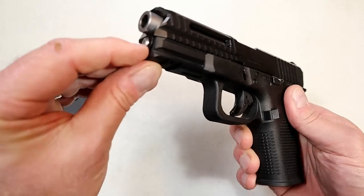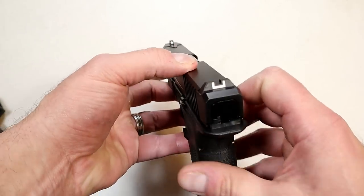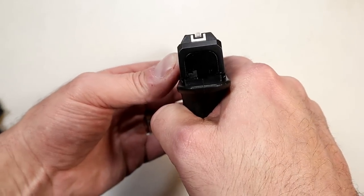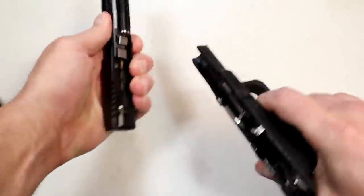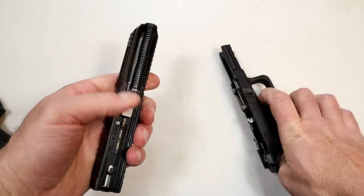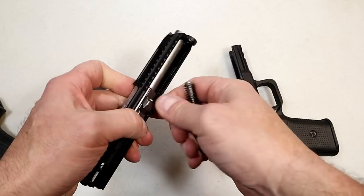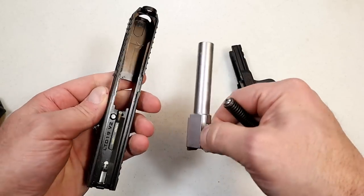There's a stainless steel guide rod — another aftermarket part people purchase from Lone Wolf all the time. It has Glock sights and extended takedown levers. We're looking at a four-inch barrel with a captured recoil spring and a four-inch Lone Wolf barrel — very cleanly machined.